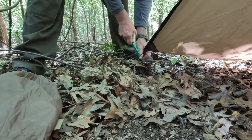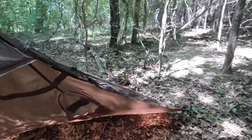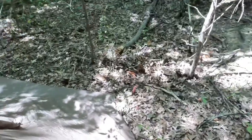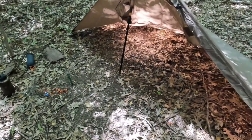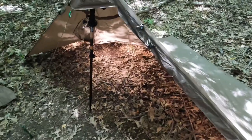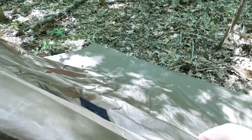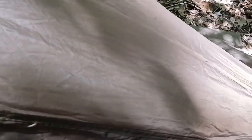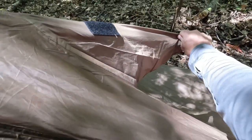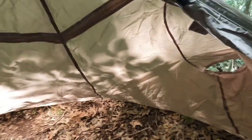Coming over now to do the last corner — that's our last little wing. So now structurally we have everything up. You can see there's plenty of room inside. If I wanted to give myself a little more room, I can take each sleeve — they have a tie-out on there as well. I pull the cordage back through, pull it out, stake it out, and you can see much more headroom. I have one of those options on either side.